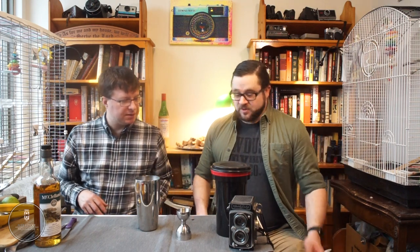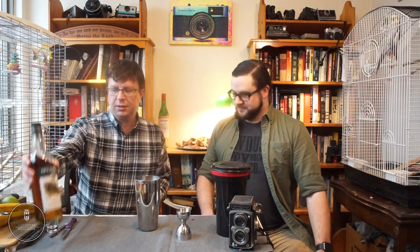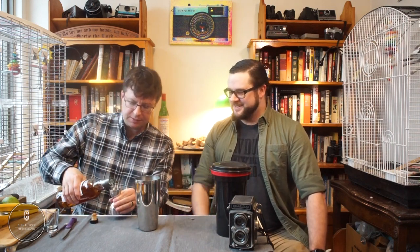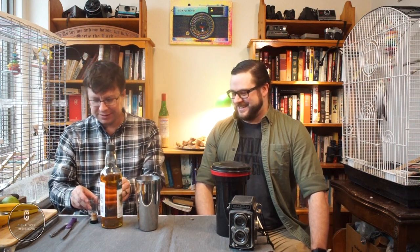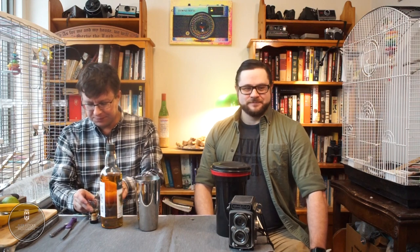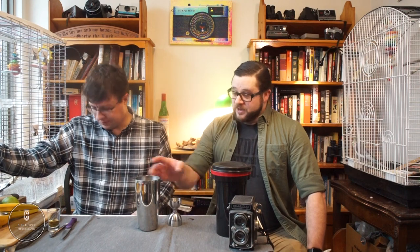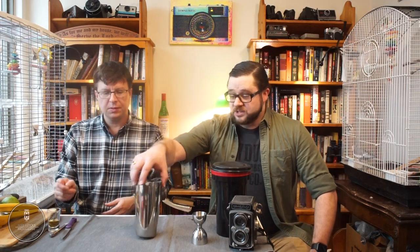Three quarters of an ounce of ginger beer — that's the last ingredient. And for our float, a quarter ounce of the high-laced Islay scotch, measured to the bottom line of the jigger. We've got most of our ingredients in our shaker tin now.